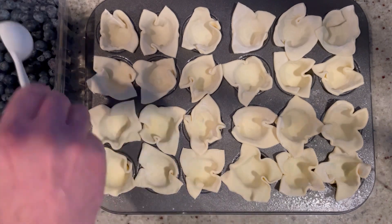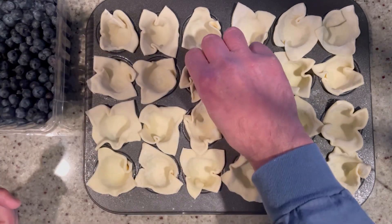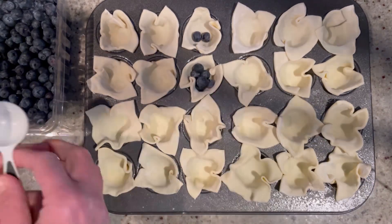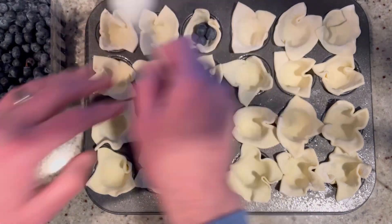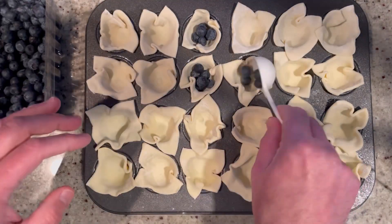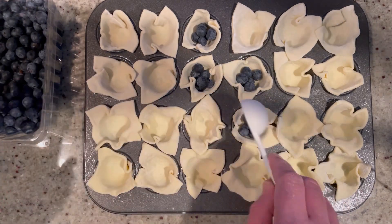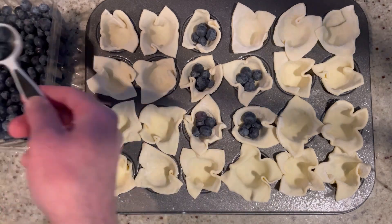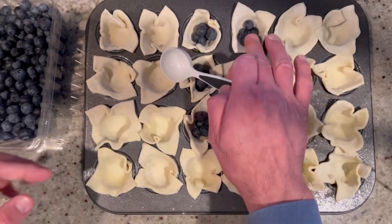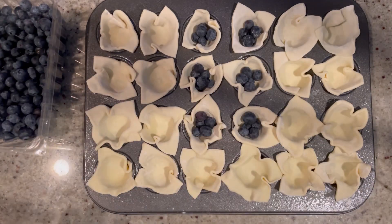And now we're going to add our blueberries. You're going to add just about a tablespoon of blueberries — maybe a little bit less, like 2 teaspoons of blueberries to each of the cups. You can use frozen if you want, but if you have some fresh ones, especially when they're really good. I got these from Chile — they're amazing and pretty reasonably priced too. Alright, we're going to fill this up and then get started on our filling.